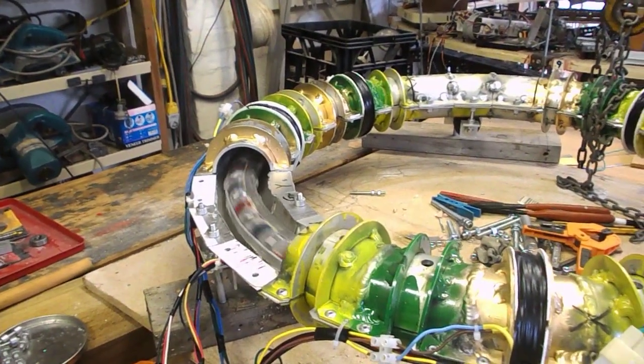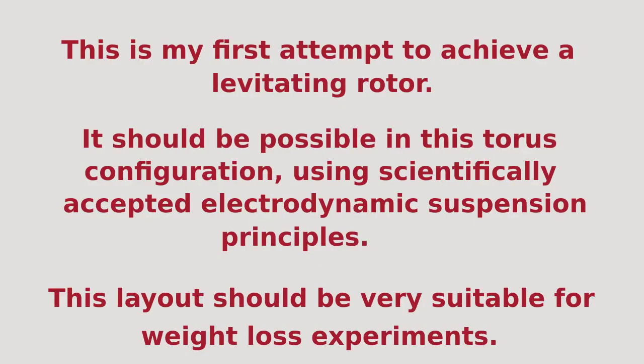This is my first attempt to achieve a levitating rotor. It should be possible in this torus configuration using scientifically accepted electrodynamic suspension principles. This layout should be very suitable.